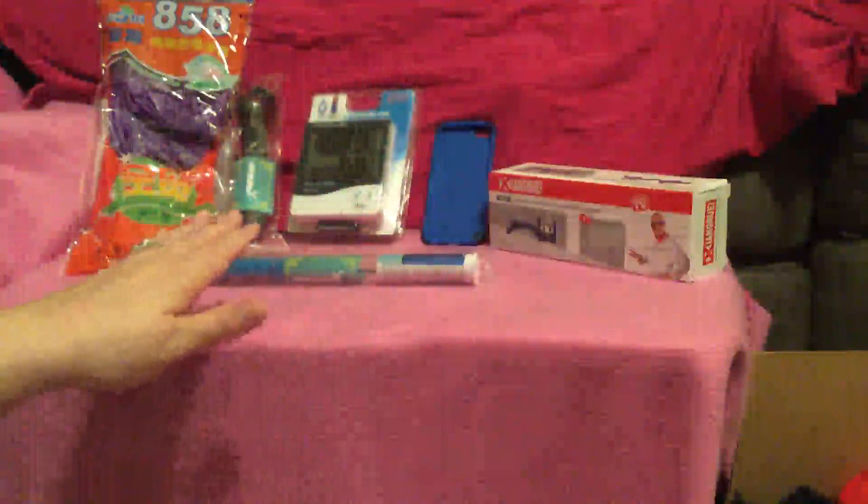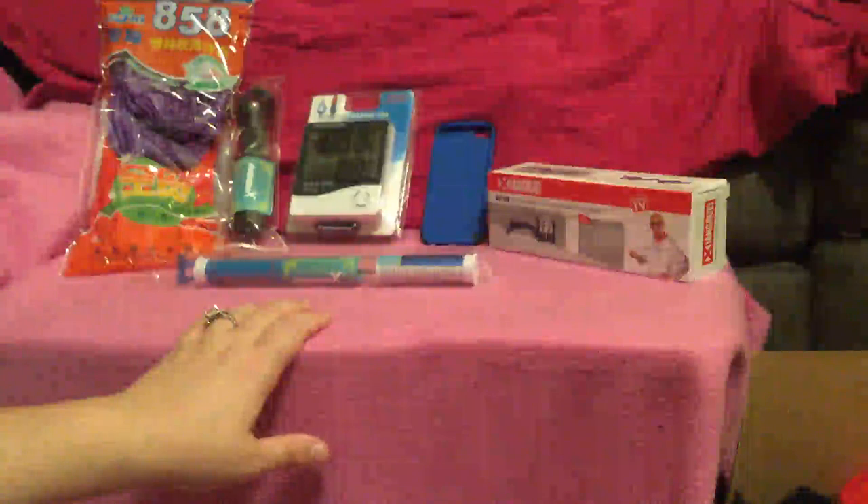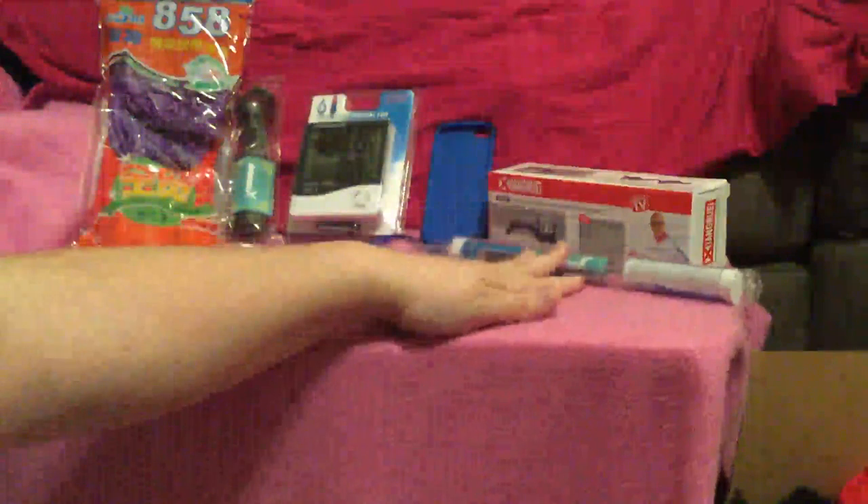Moving on to the next item. I've got the Defender X series here. This is the second set that Defender X has sent me to review for you. I've already reviewed the meat thermometer, the knife sharpener, and the iPod case.